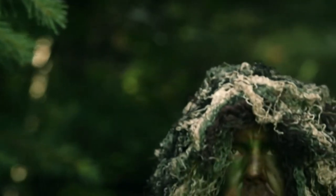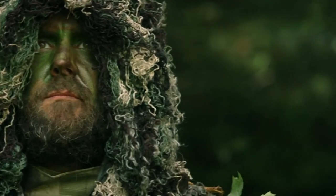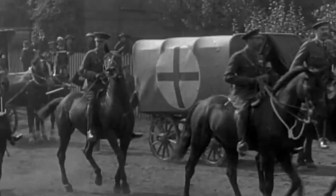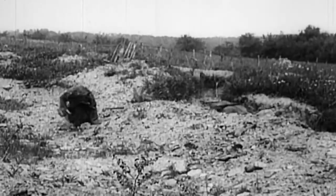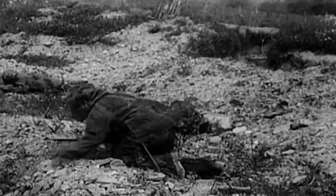Ghillie, which means Green Man in Gaelic, was first invented by Scottish shepherds, hired by the landowners to protect their flocks from poachers. The Lovett Scouts, a Scottish highland regiment formed by the British during the Boer War, were the first soldiers to use ghillie suits. And in 1916, they became the British Army's first sniper unit.